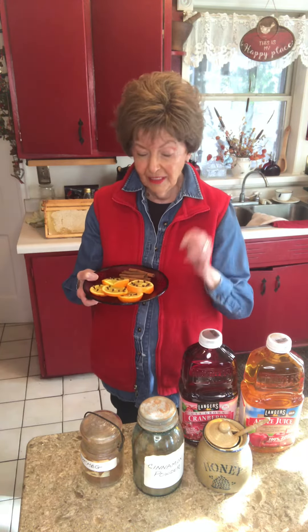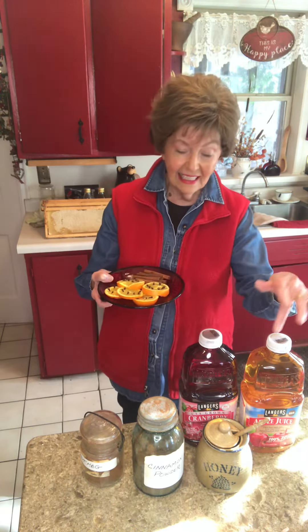I put in cinnamon — probably a teaspoon or so of cinnamon — about a half a cup of honey, and then maybe a teaspoon of nutmeg. And I put that all in a big pot.